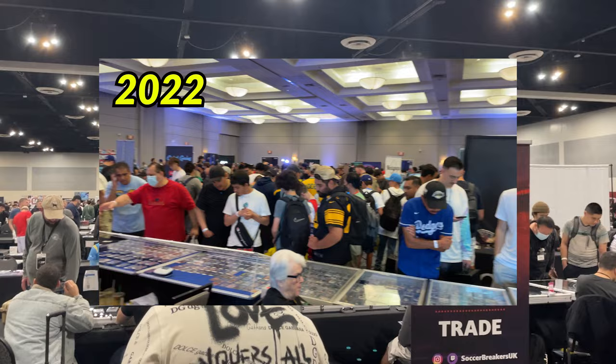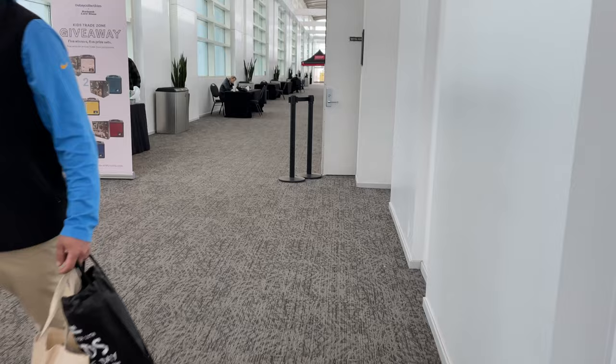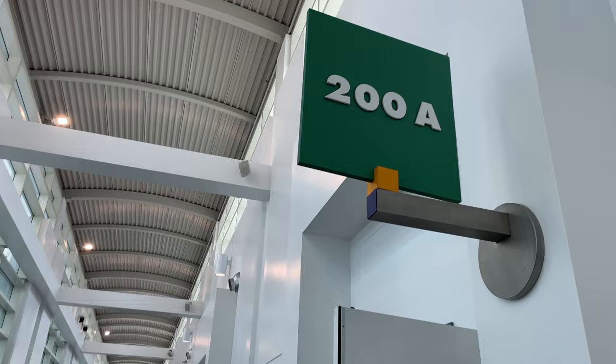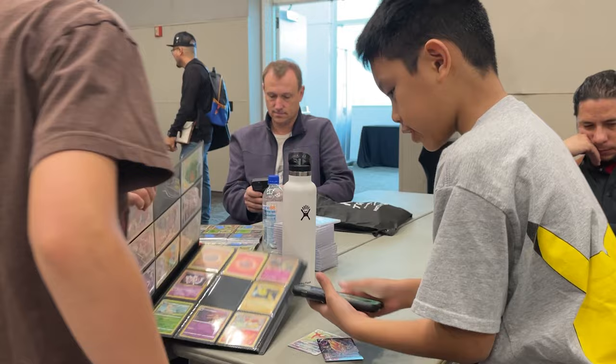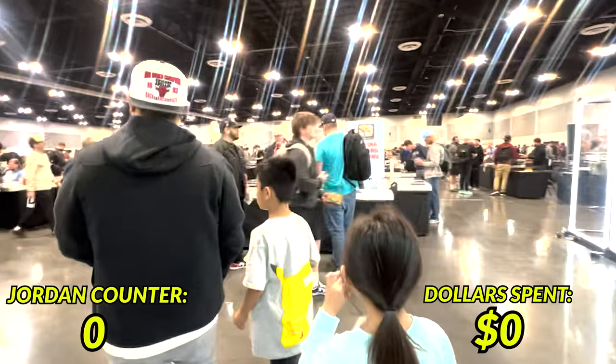Before I start I need to set up a base of operations — you know, to rest a bit after digging through dollar boxes and being on my feet for so long. This conference room held a kids trade day where kids can trade with each other all day, a perfect place for my son to wheel and deal and a place for us to take a break from the show floor. With that all established, it was time to hit the show floor.